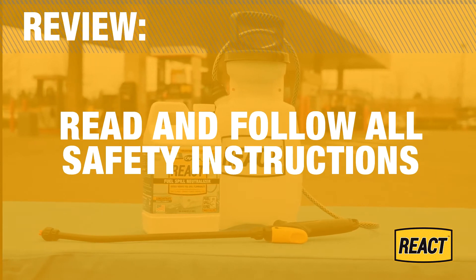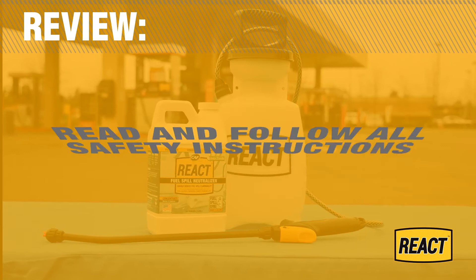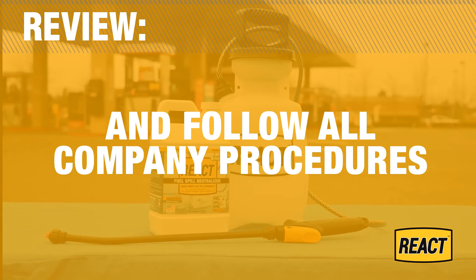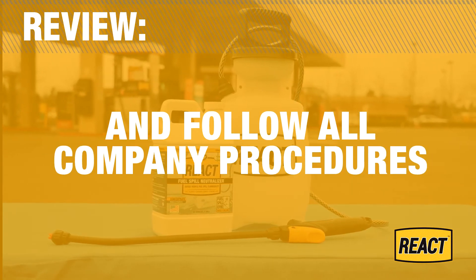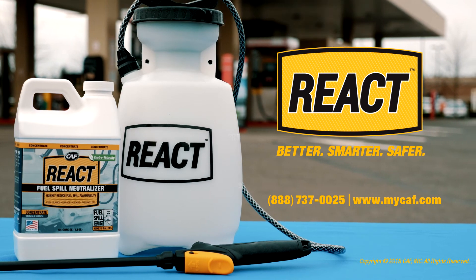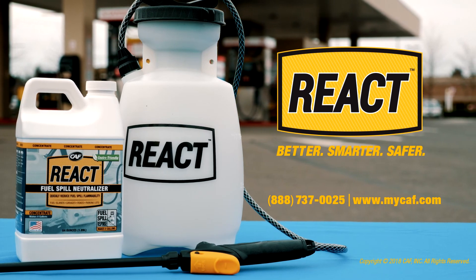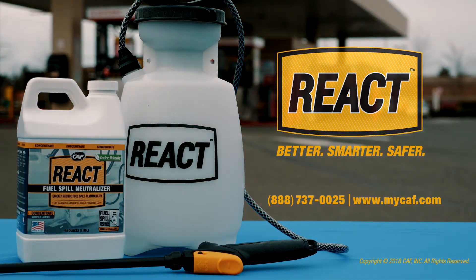Before using any cleaning product, always read the SDS and follow all safety instructions. Remember to follow all company procedures before and after applying. To order, call us at 888-737-0025 or visit our website at www.mycaf.com.